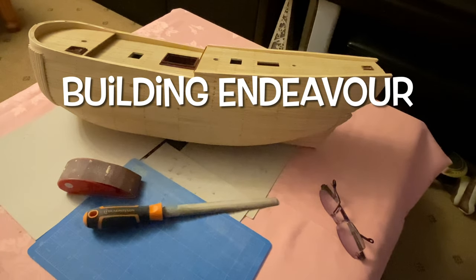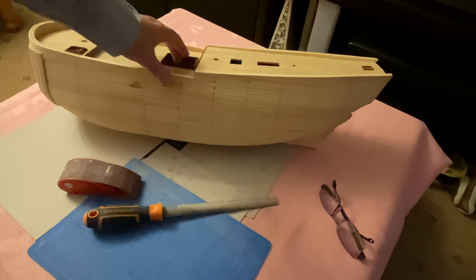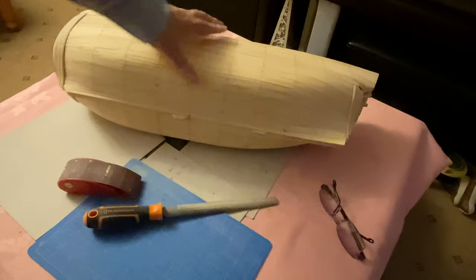Hello and welcome to the next building endeavour video. In this episode I need to make a start now on the first level of the completed hull.